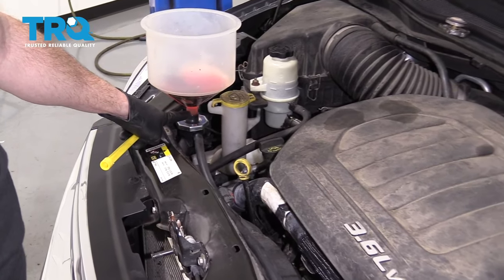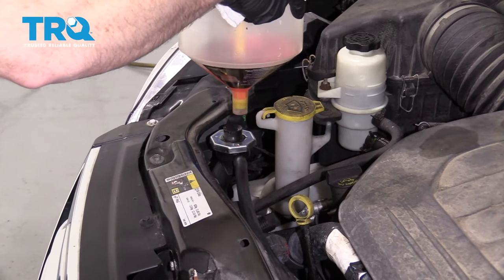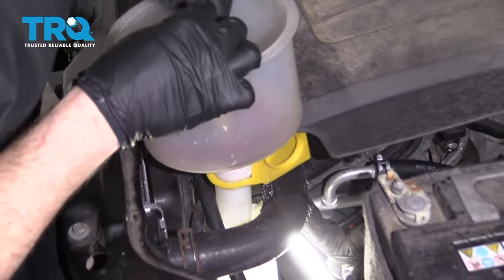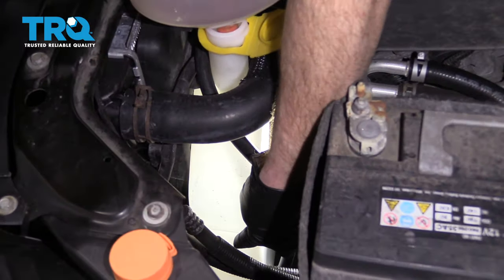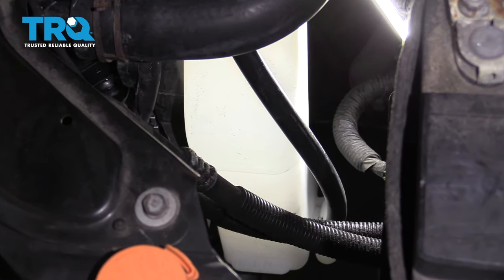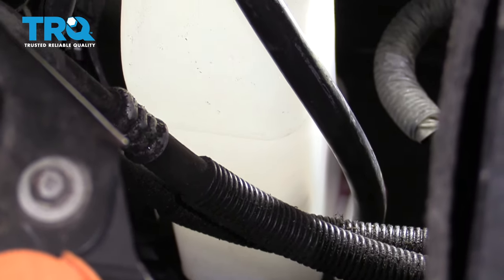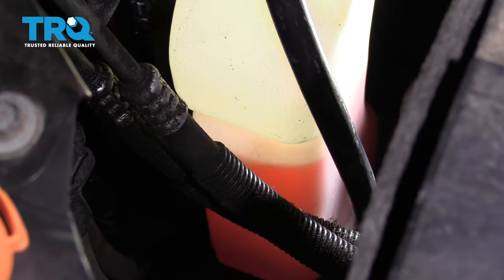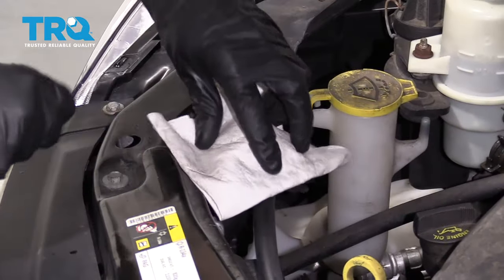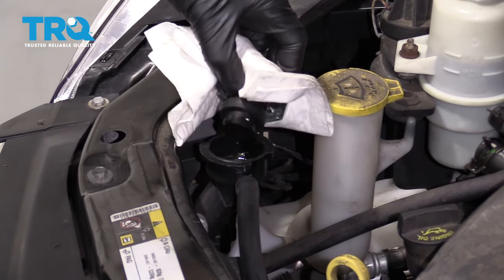Once you see no more air bubbles coming out of your funnel, plug it up and bring the funnel over to the overflow reservoir. If you look on the side of the container, you can see where the maximum line is — we want it to be just below that. Put in the coolant so we don't waste it, bring it right up to that line, and close it up. Remove the vacuum tool and reinstall the radiator cap.